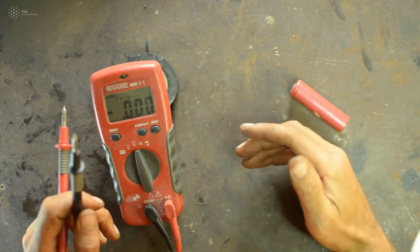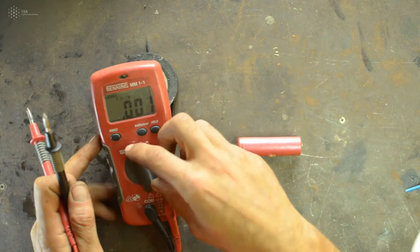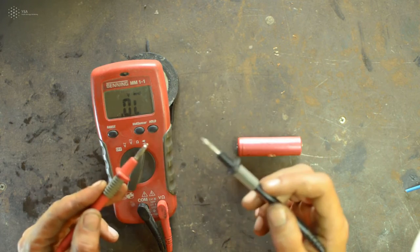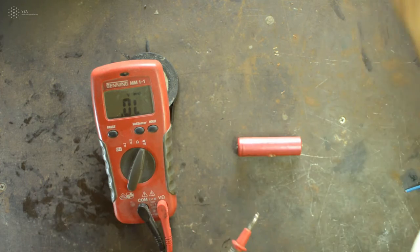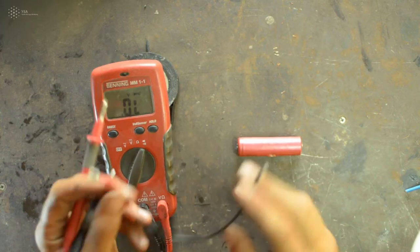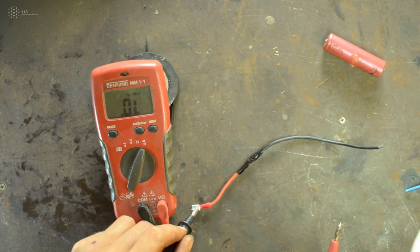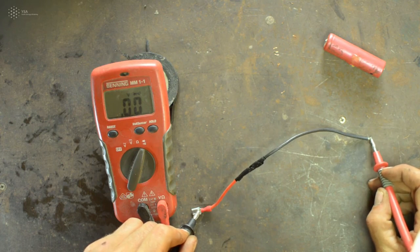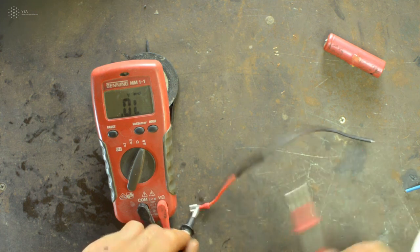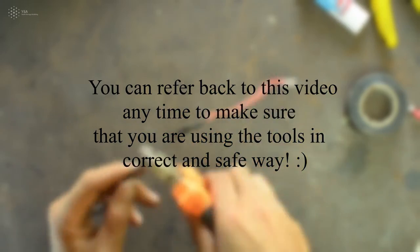If you want to test connectivity — for example, to verify that a cable connection you made is proper — turn the dial to the fourth symbol (continuity mode). Place one probe at one end and the other probe at the other end of the cable. If you hear a sound, that means there is connection. If you don't hear that sound, there is no connection between those two points.